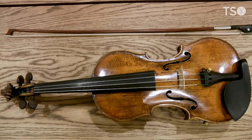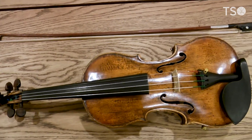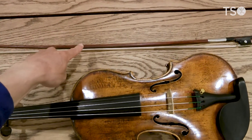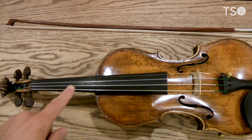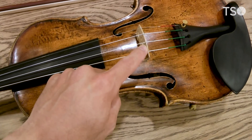Now, as you can see, the violin has many interesting and beautiful-looking parts. But the parts I want to focus on are the violin bow, the strings, and the violin bridge.